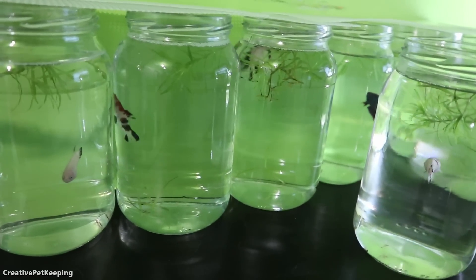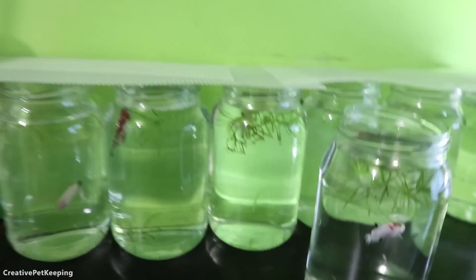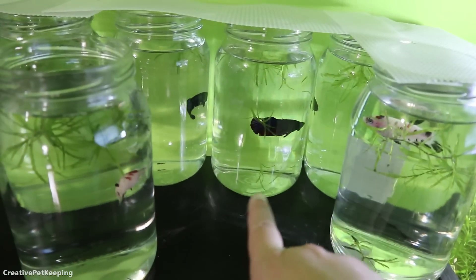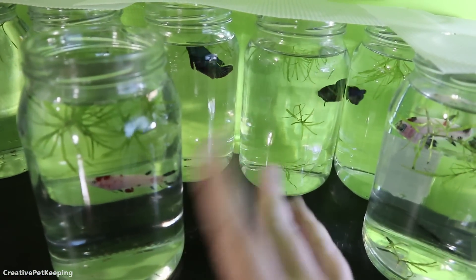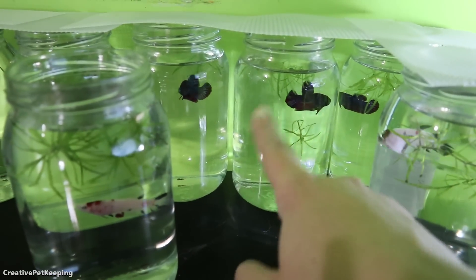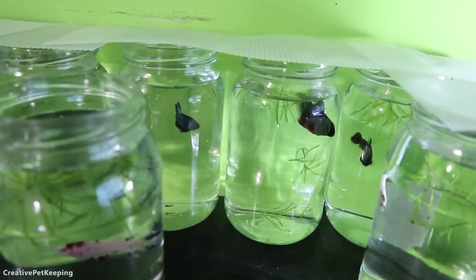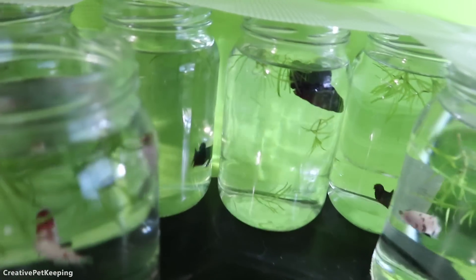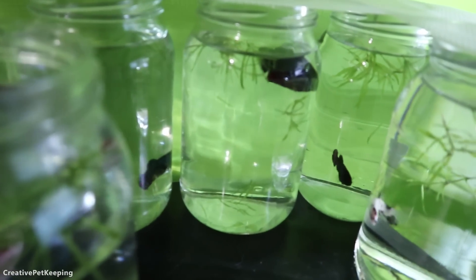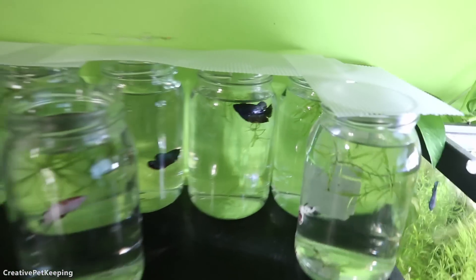Once I figure out which ones I'm keeping and which are going to breeders, the rest will go on sale — that's going to be pretty exciting. This might be the first group to be available. I know that some of these are not koi, but for those of you not super interested in koi patterns, I think these three are really lovely as well — they have a lot of personality and are very spunky and interactive.